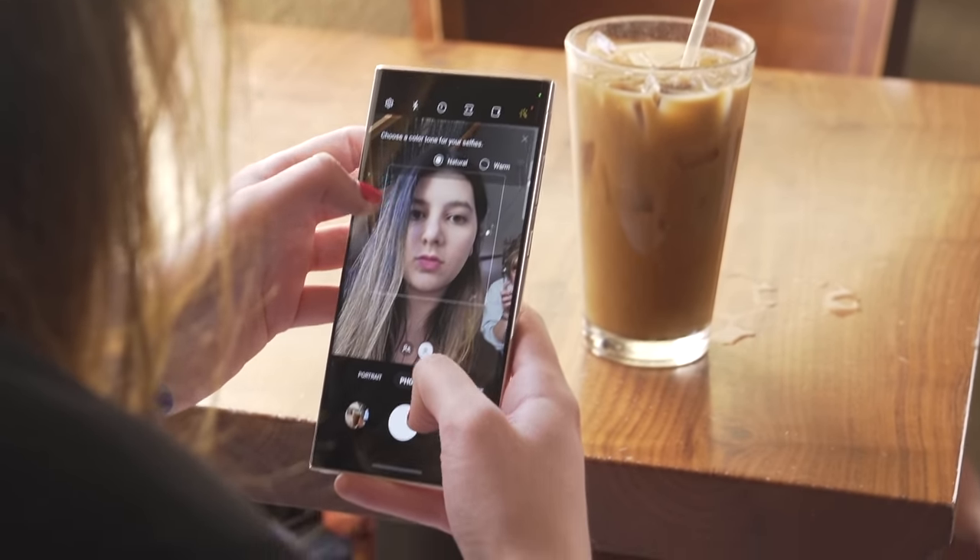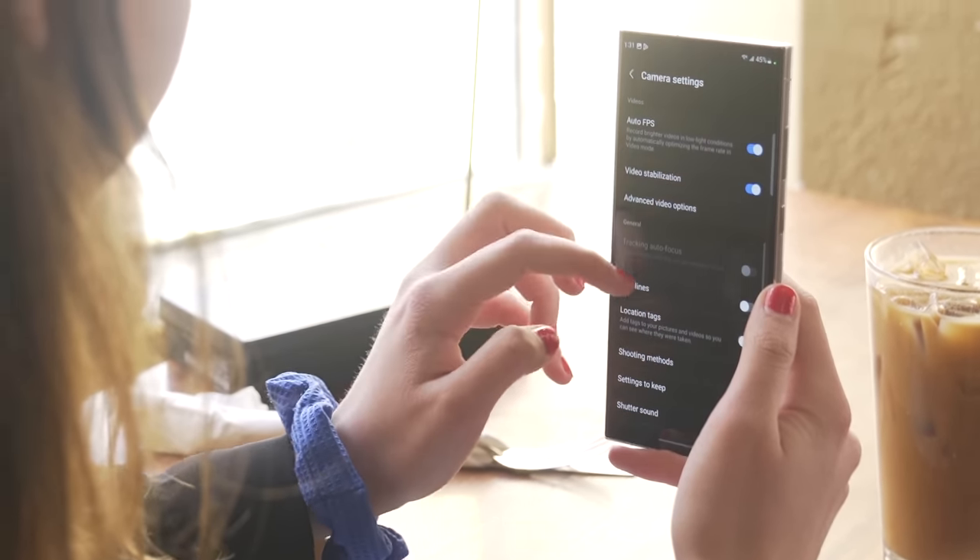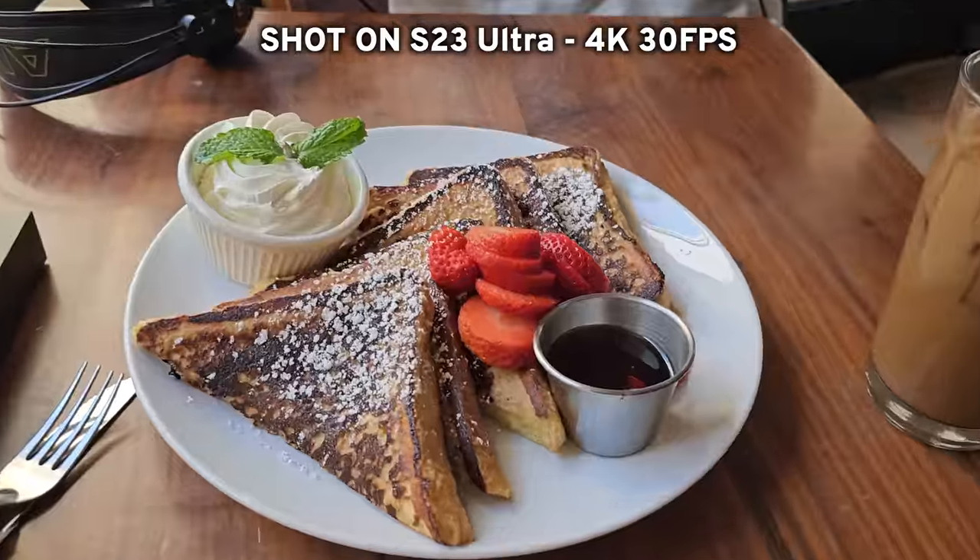So they actually said that in Korea the default is going to be a warm color hue for the selfies, but everywhere else it's going to be a cooler color hue and more natural — so less skin smoothing and more of a neutral pigmentation. Definitely going to test that to see. This looks quite good — this is a little focus test as I'm getting super close to the objects.